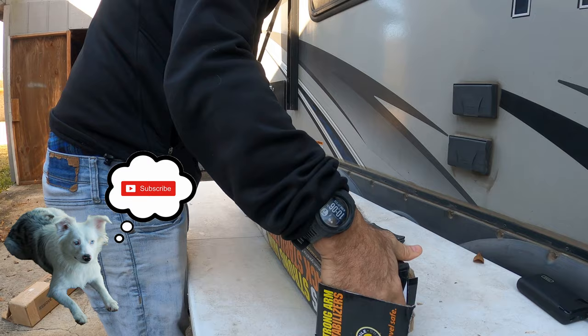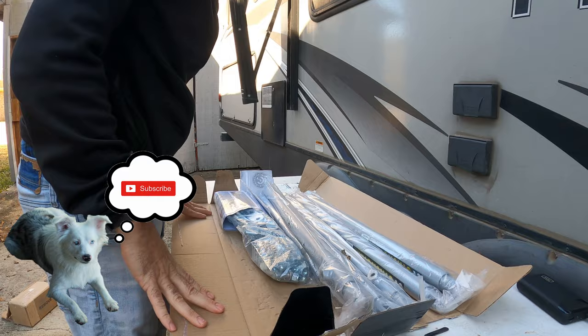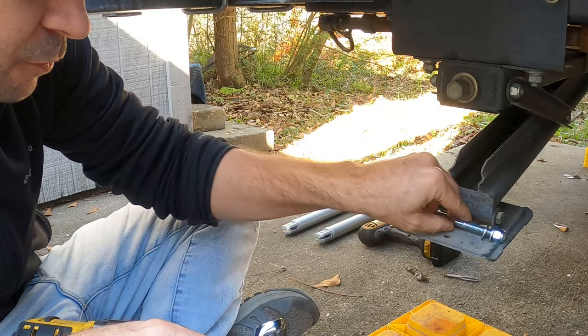What's going on guys, so today we're gonna be installing the JT Strong Arms on our travel trailer right here. This is pretty simple guys. The first thing we're gonna do is we're gonna take this bolt out here, and it is a 14 millimeter.